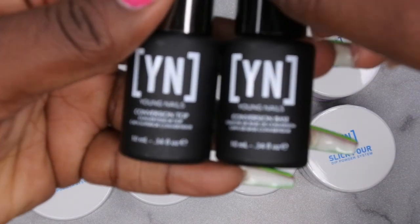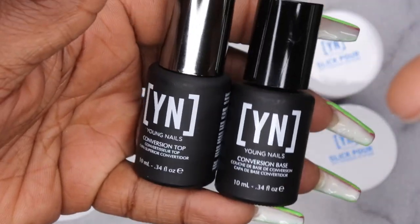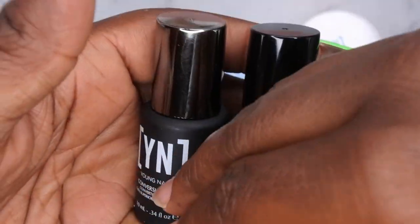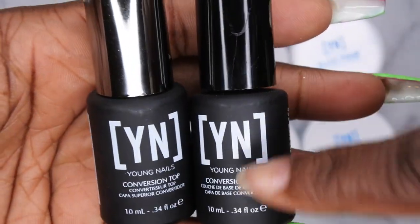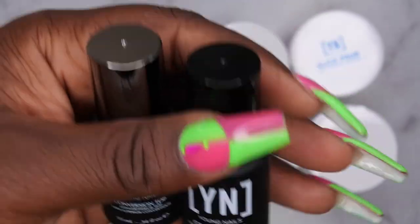I actually like working with thicker gels and so I'm going to be really excited to put this to use because I actually love doing dip powder nails with gel. Y'all know that's my go-to. I typically use the Beetles Base and Top Coat so I'll be excited to give the Young Nails version a try.